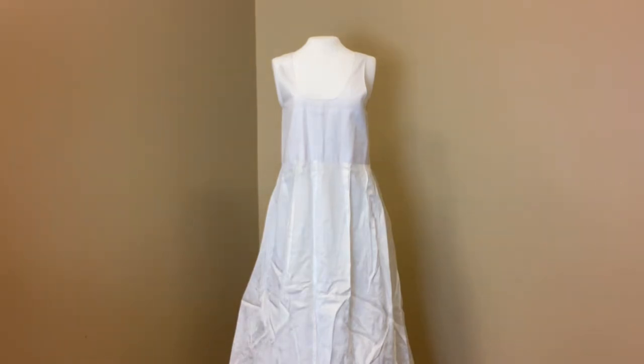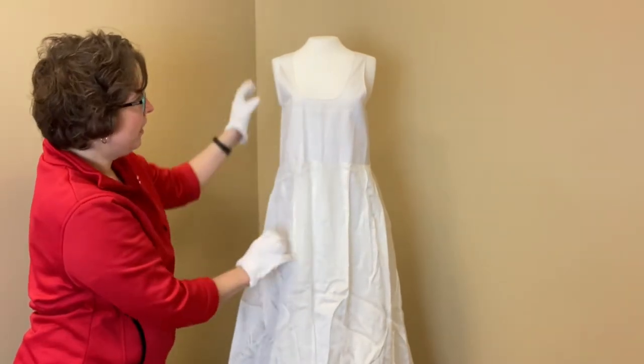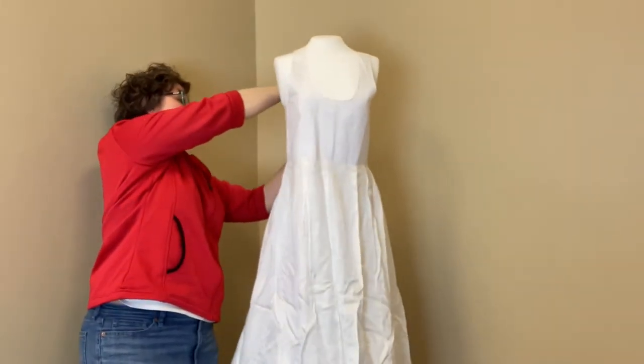I'm here in the Lois Jet Historic Costume Collection showing you the different layers of a woman's hanbok ensemble. The innermost layer at the bottom is the Sochima, the petticoat, and it's put on so it goes over the shoulders and fastens.